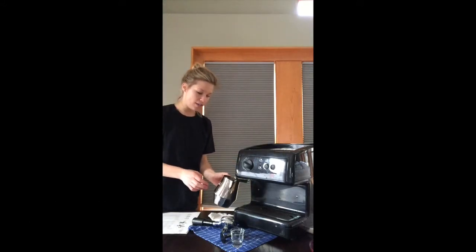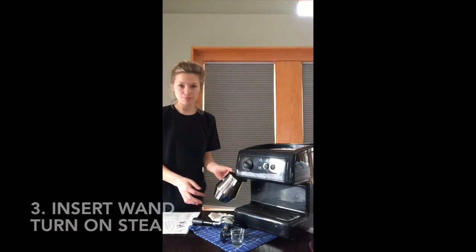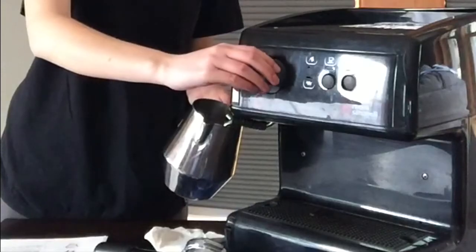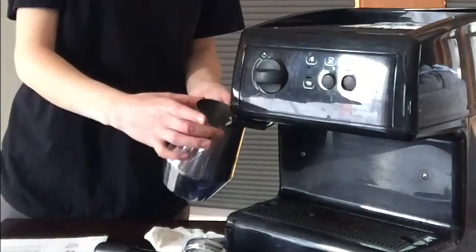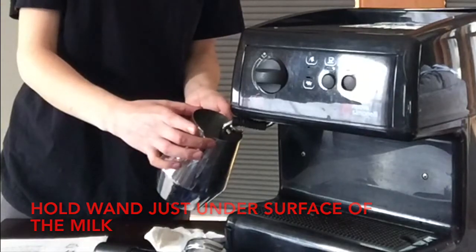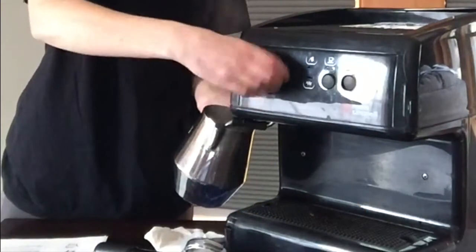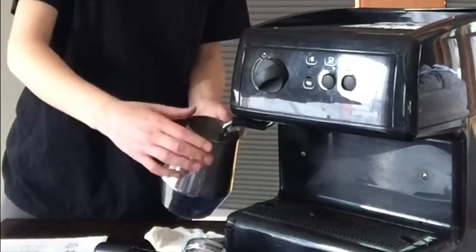Next, submerge the wand into your milk. You want to hold the pitcher at an angle. The temperature of the milk should not go past 140. And once you've hit 140, you can turn your steam off.